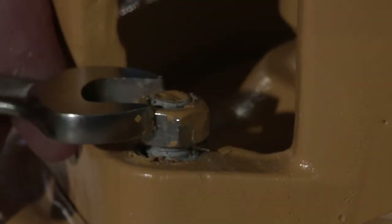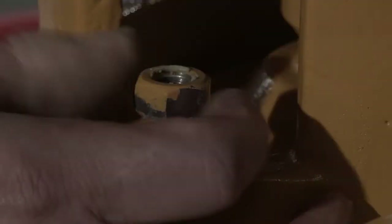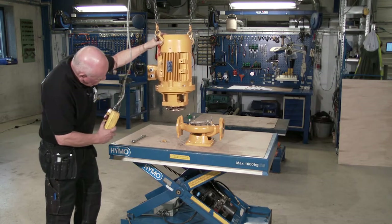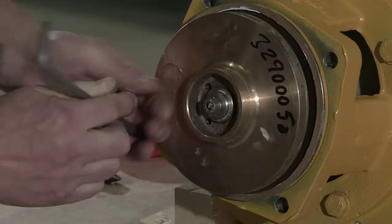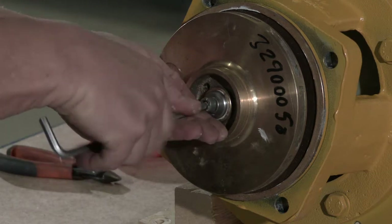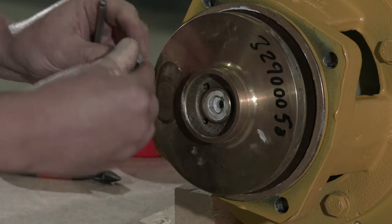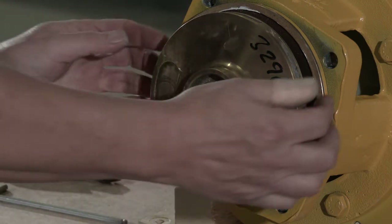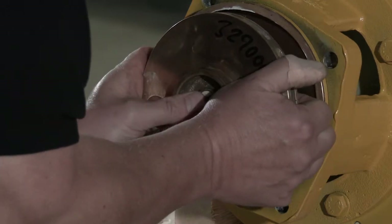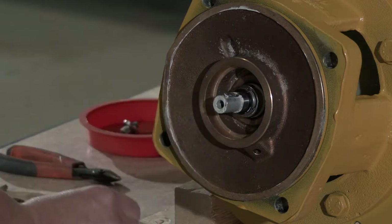Initially the pump has to be dismantled. Loosen the nuts and dismantle the pump unit from the casing. Remove the allen screw and dismantle the impeller. Remove the spring and sunk key.